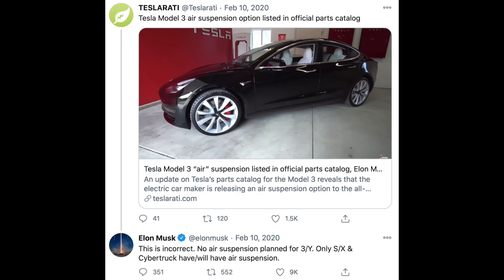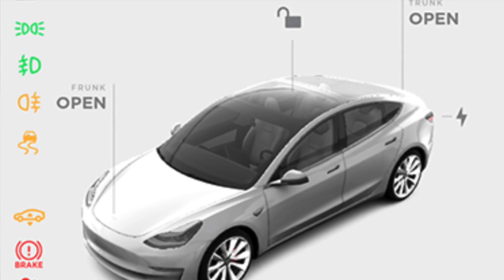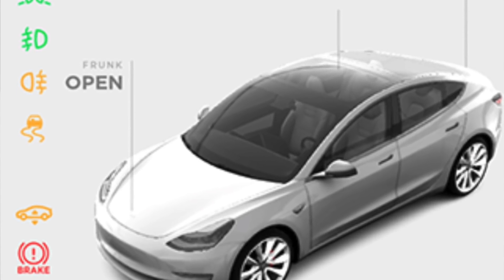Even though Elon Musk has continued to shut down this rumor, there continue to be breadcrumbs hinting that a new suspension is coming to the Model Y and now the Model 3 as well. Yesterday on Twitter, the updated owner's manual for the Model 3 and Model Y was released, and there's a new icon on the display that looks eerily similar to the Model S and Model X — which feature air suspension — suggesting some sort of new suspension is potentially coming.